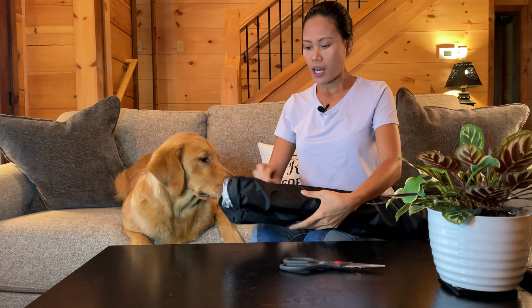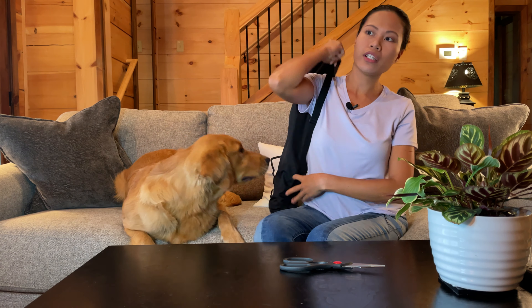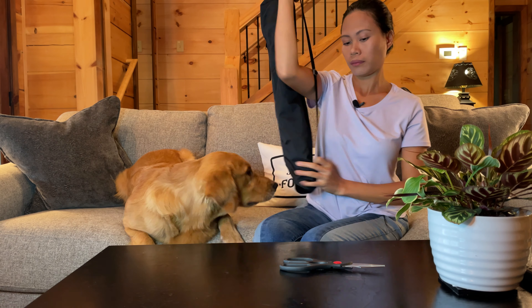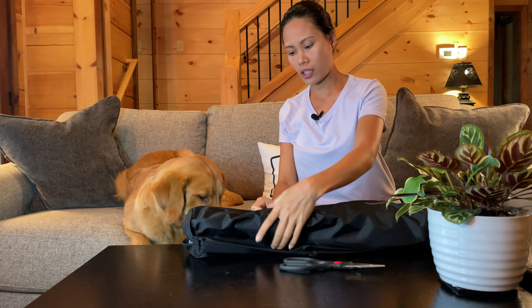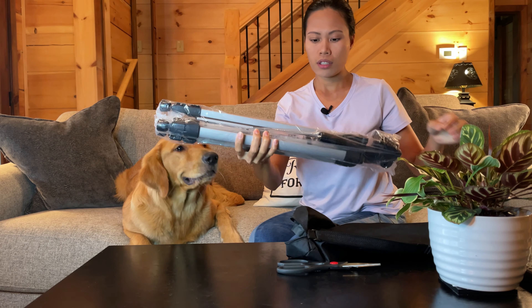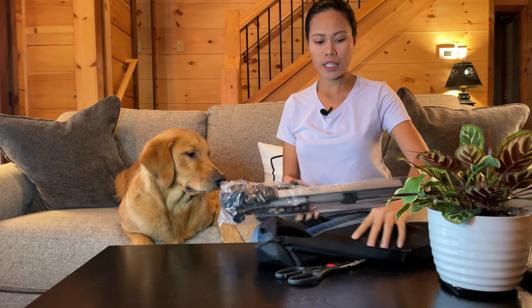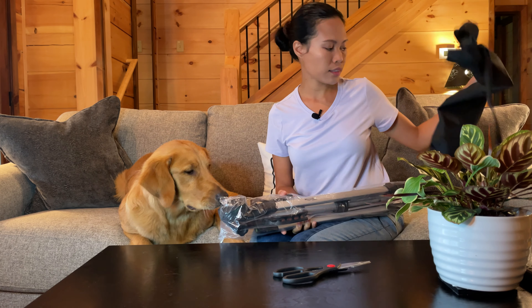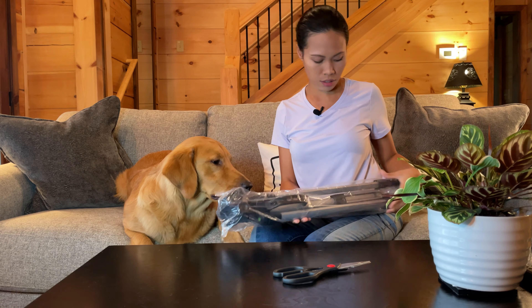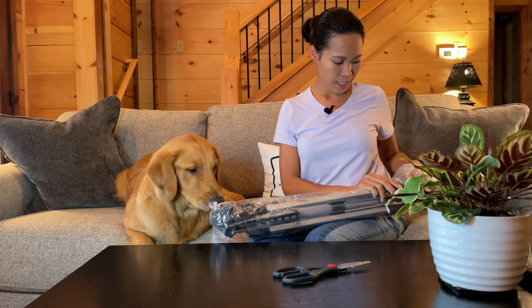I really like it because it comes with a bag that you can just carry when you're traveling. My puppy is checking it out! It says Amazon Basics right here. I really like the bag — it keeps your stuff organized.